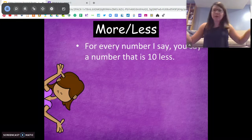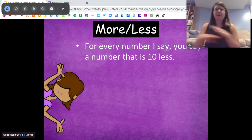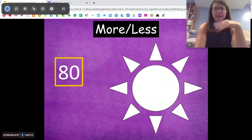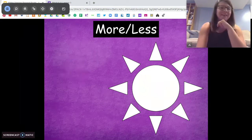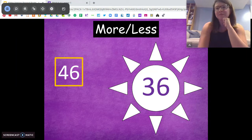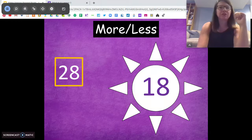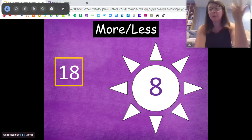Now we're going 10 less. We're just changing that tens place — take one 10 away, keep the ones the same. So if I say 50, you say 10 less is 40. Ready? Here we go. 10 less than 80 — just take one 10 away — 70. 10 less than 70 — 60. 10 less than 41 — don't change the ones place — 31. 10 less than 46 — 36. 10 less than 48 — 38. 10 less than 28 — 18. 10 less than 18 — another tricky one — 8. Very good. We're taking the 10 away, so we don't have any 10s in that one.